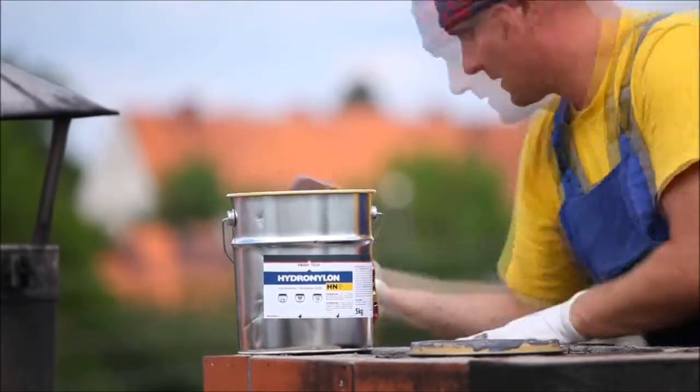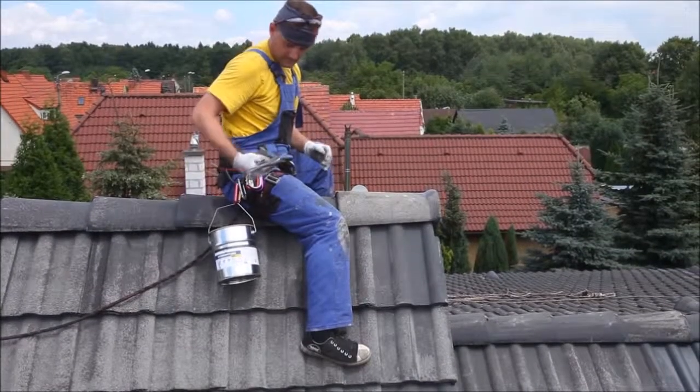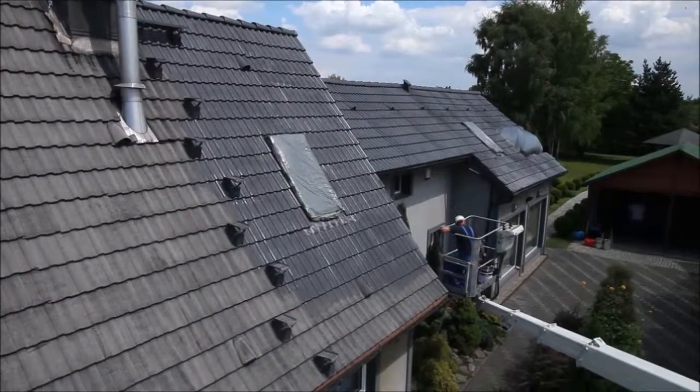In this way we obtain an aesthetic and durable coating which effectively protects our roof. Hydro Nylon technology makes it possible to complete the renovation of the roof of a detached house in just one day.